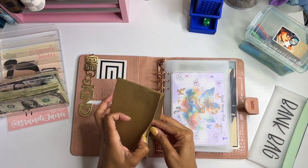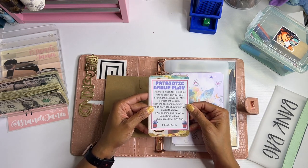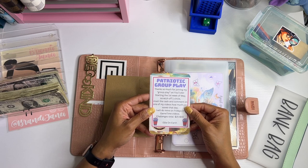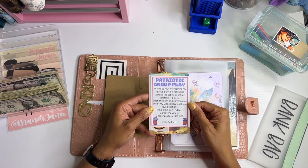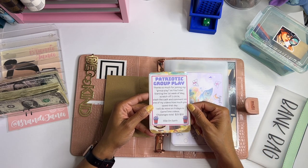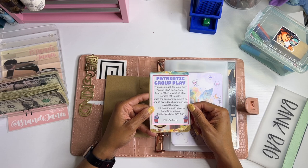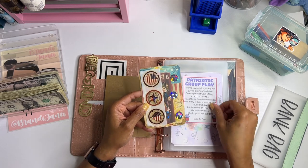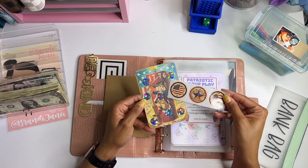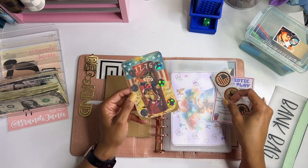I do have some happy mail that I got from Ellie over at Ellie on Earth. This is the patriotic group play. It says thanks so much for joining my group play on YouTube, starting the first week of May. Scratch off one circle, stash the cash, and comment on one of my videos how much you save that day. The challenge totals $25 to $50. Thank you so much Ellie for including me in your group play. We have these stickers and this card, which is super cute.